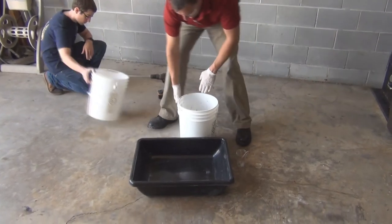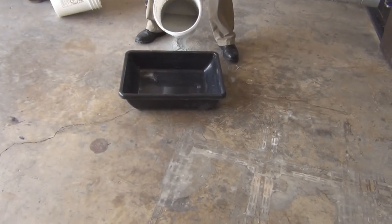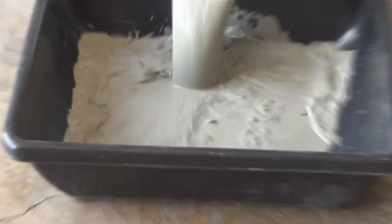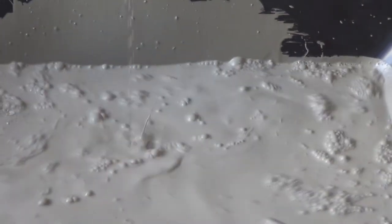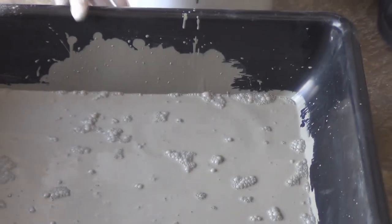You'll see now that once we've added that super plasticizer, it has now created a very low viscosity mix. By pouring it into this pail, you can see how fluid it is now.